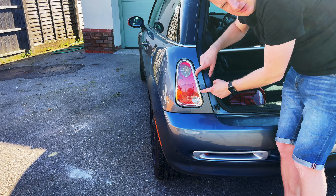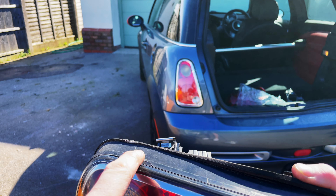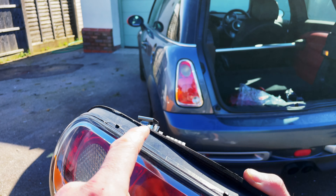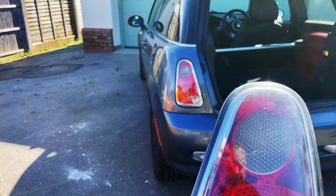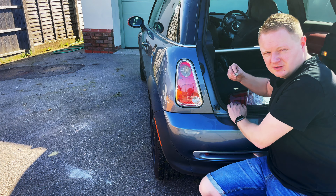If we come up close you can see these two little prongs I was on about — when putting the light in they could catch that edge. You can see you've got them on this side as well. So just make sure when you're pushing those in, they're away from the bodywork before you put them in.